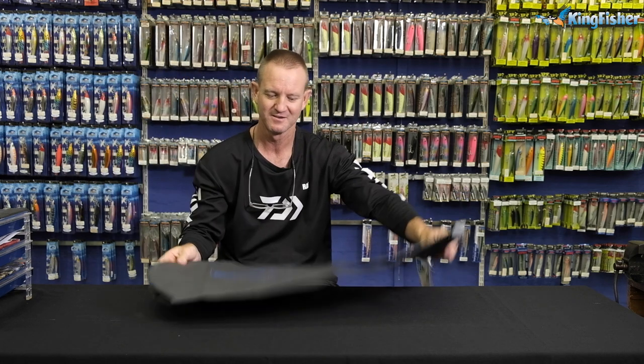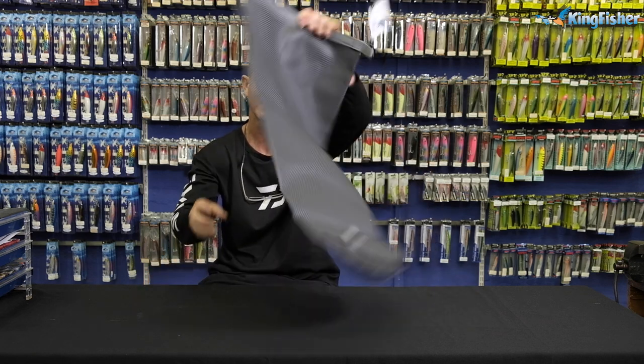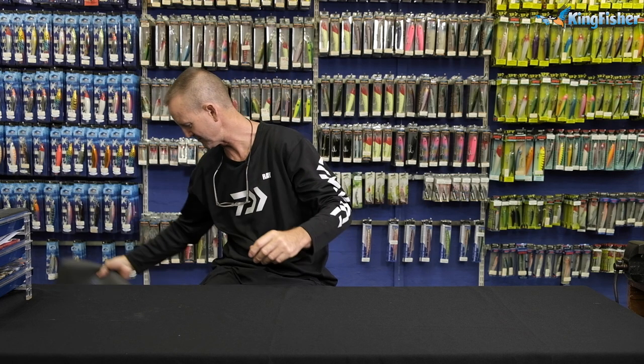Simple as that, guys. Very nice, very small, easy for packing away. All you do is just roll it up and you're good to go. Lovely feature on that bag there.